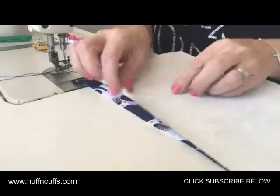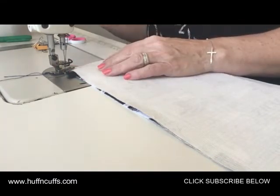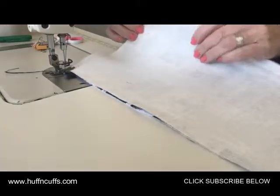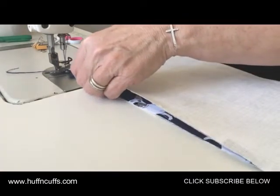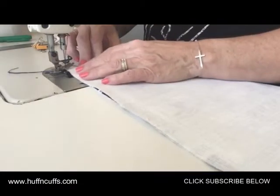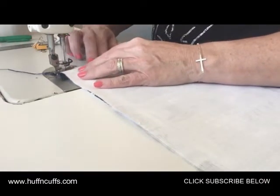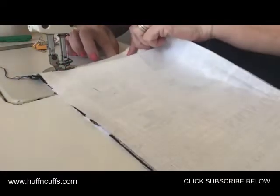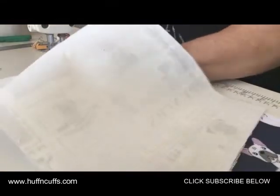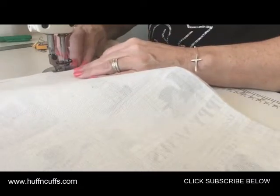Lay that flat to the edge, right sides together, and put this one on at a quarter of an inch. This one you're actually stitching and back stitching at both ends. I've cut this pocket lining just a touch bigger in width — just in case it slips, I can trim it once it's done. Keep it lined up, and when you get to the zipper pull, move it out of the way so it doesn't cause a wonky stitch. When you get to the end, back stitch again.